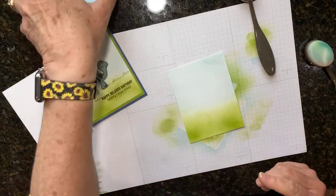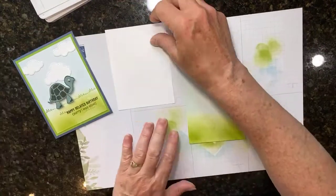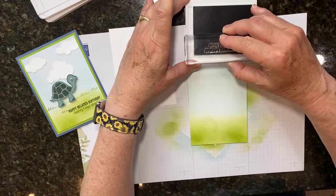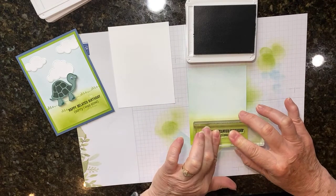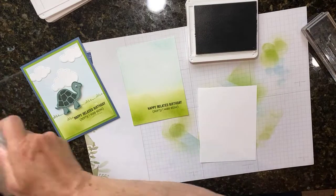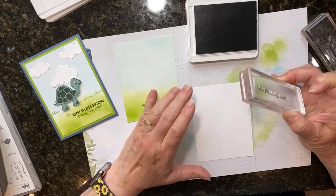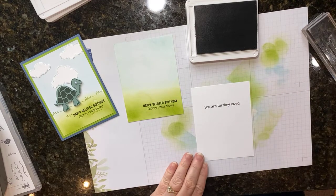Let's bring in some other colors and stamps. This is the new Evening Evergreen - I love this dark green - and that's what I'm going to stamp my sentiments on. Down here at the bottom on the grass I want to stamp 'Happy Belated Birthday, Sorry I Was Slow.' I'll try to get it straight. Then on the inside there's another stamp that says 'You Are Totally Loved.' My granddaughter's birthday was yesterday and I didn't get her card mailed out, so I'm going to send her this card.